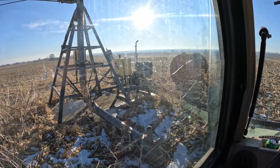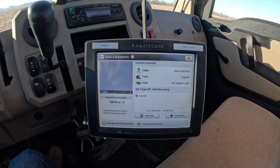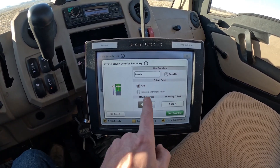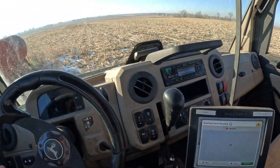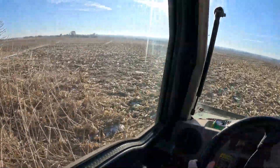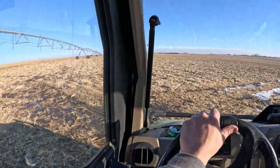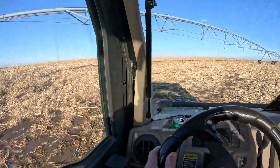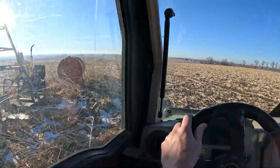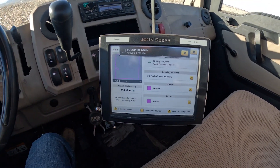Here's a scenario of creating an interior non-passable boundary. We have the center point of a pivot. Go in here, add an interior boundary — it's not passable, same settings to the left. Start recording. I'm just going to drive around this thing as best as possible, come out a little ways, just because it's where we have the pickup when we fill it up with fuel. Then get back to my home point, hit save, and then we have an interior non-passable boundary.